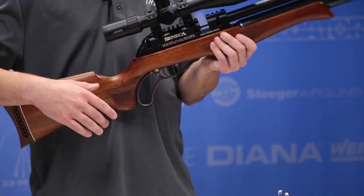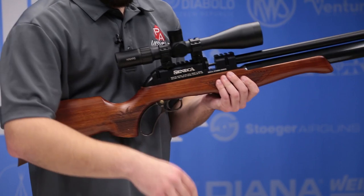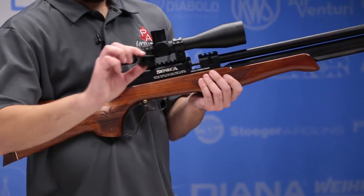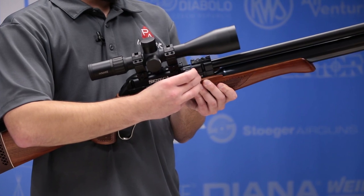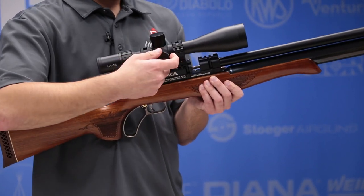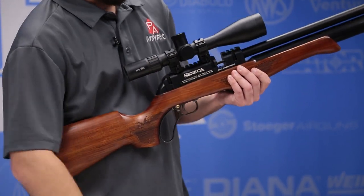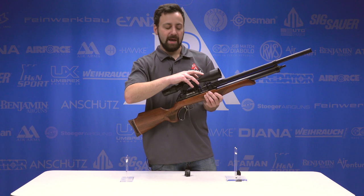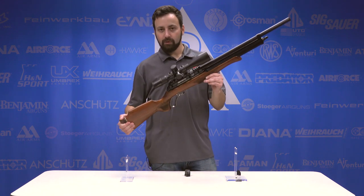Coming up to the breech, we do have a full-length Picatinny rail that actually splits the breech here. A nice thing about this is your magazine doesn't sit up higher than your breech, so you don't have to worry about scope clearance with the saddle of the scope if you want to go over the breech. I've got a Hawk Air Max compact, the 6-24 version, mounted here — should complement the rifle pretty nicely.